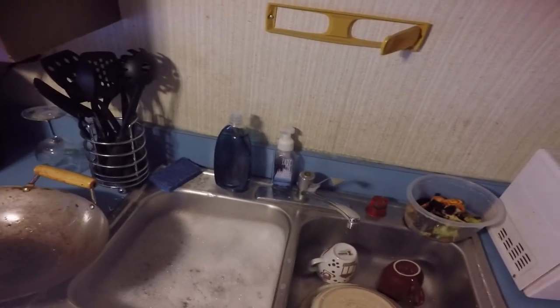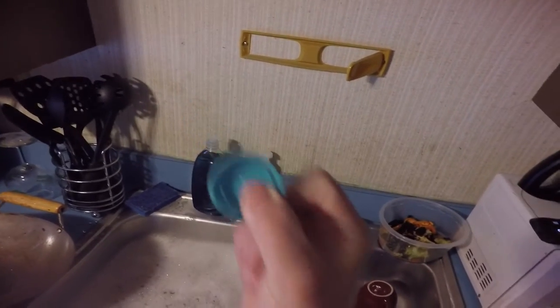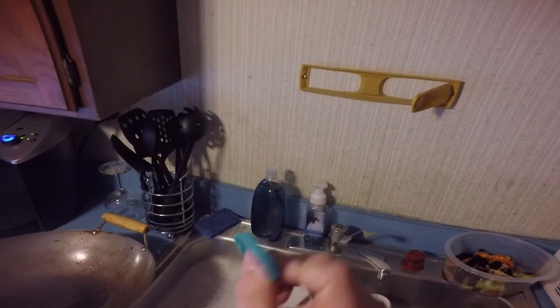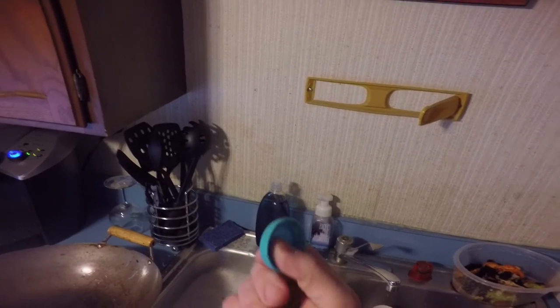So I start looking around and I see a milk jug sitting in the recycling bin, and I thought, holy crap, that lid would be the perfect thing to scrape crap while doing dishes. And sure enough, it is. You can replace it over and over again as long as you're drinking milk, and you'll have a new one for free all the time.